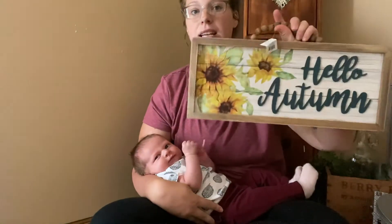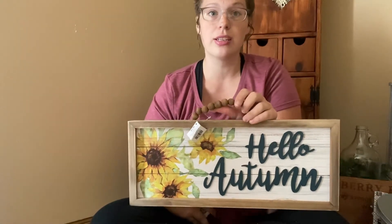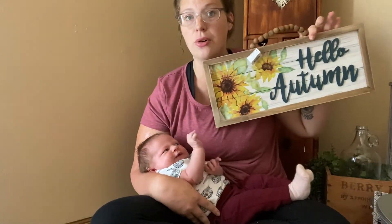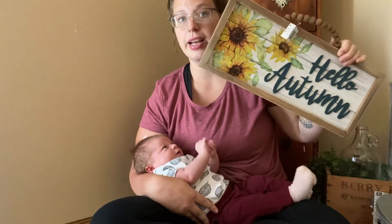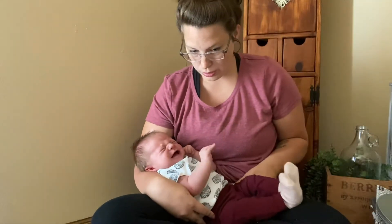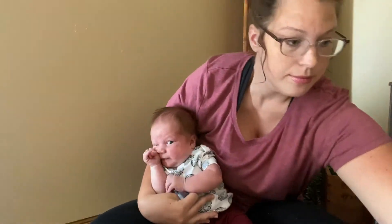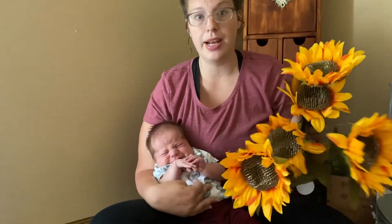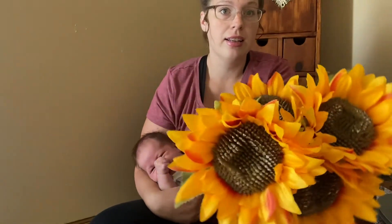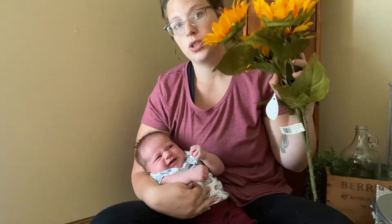The last thing from Hobby Lobby is this "Hello Autumn" sign. For my early fall decor I always decorate with sunflowers first, just because you get sunflowers before you get pumpkins, really. This sign is so cute — it's like a navy color. And I got two of these floral picks; they just have sunflowers in them and they look so realistic. I can't believe how realistic they look.